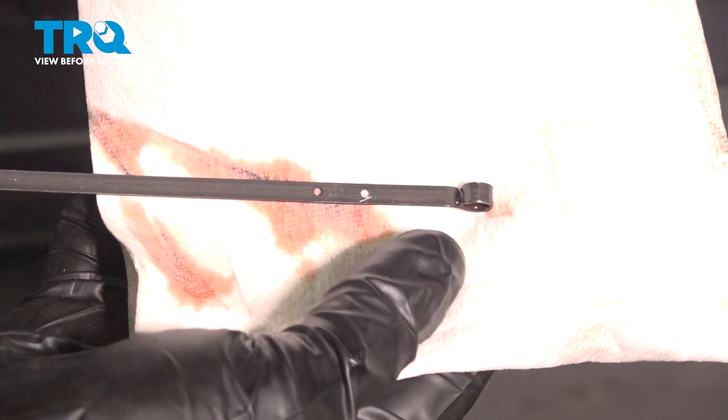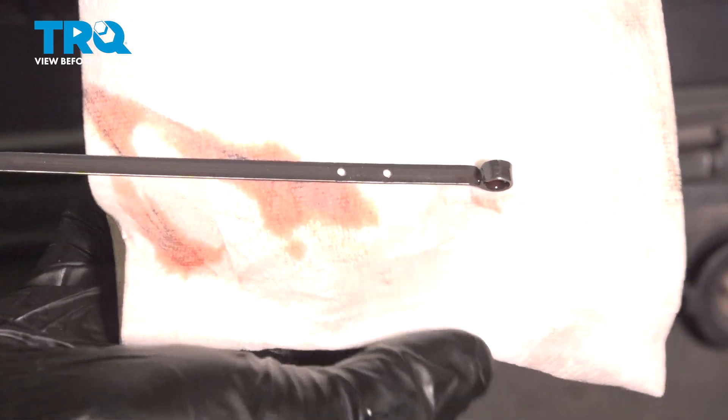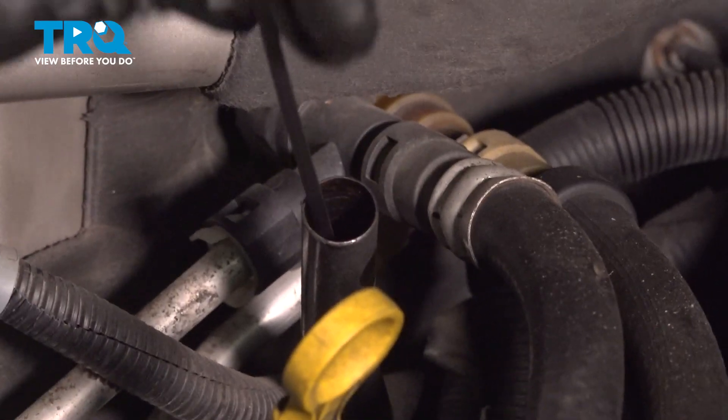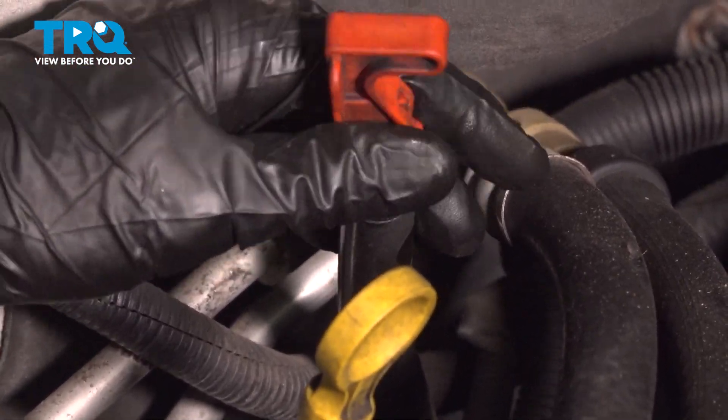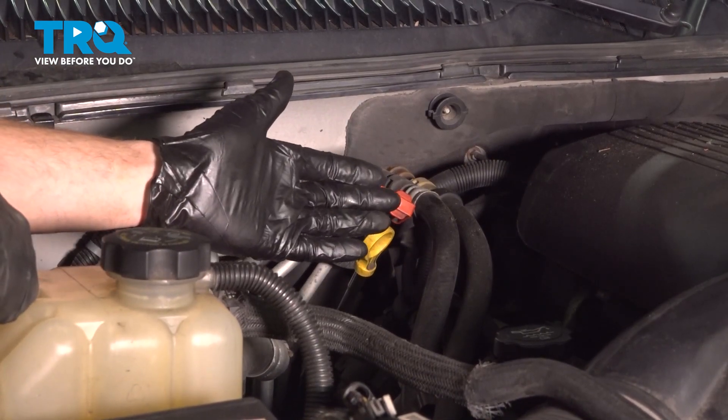Anywhere below the lower dot, you need to add a little bit. Anywhere above, go ahead and drain a little bit out. After that, go ahead and take that dipstick and put it back in place. Shut the hood and take your vehicle for a road test.